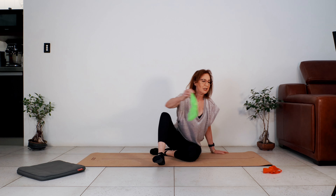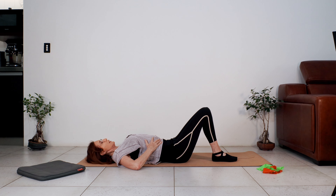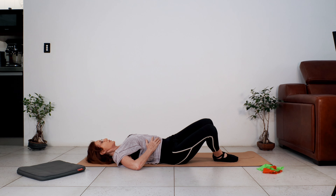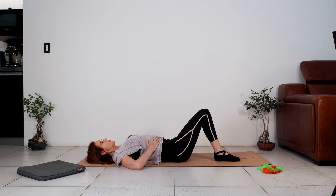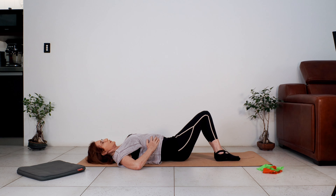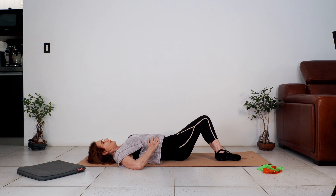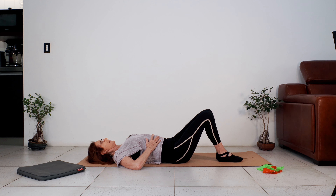First thing we're going to do is place our hands on the ribs, bring our legs together and just let the legs go from side to side, keeping the ribs still so the work is from the waist and the hips. A couple more — and last one.